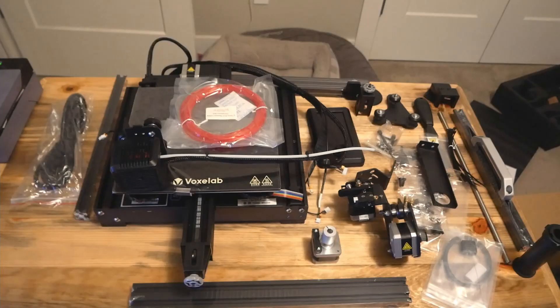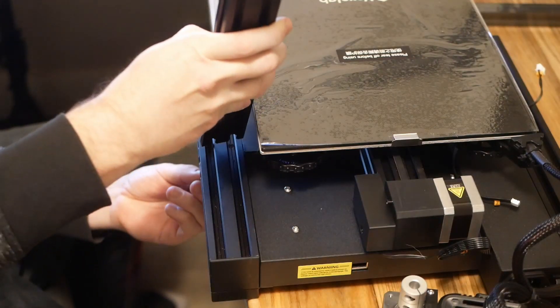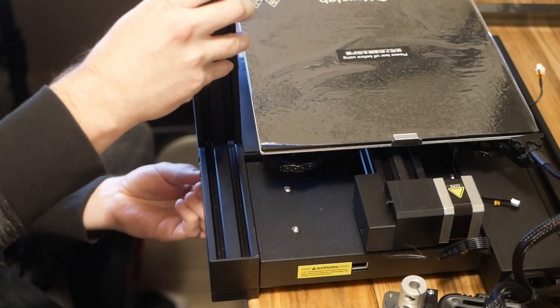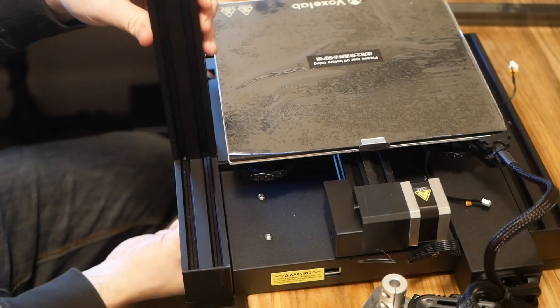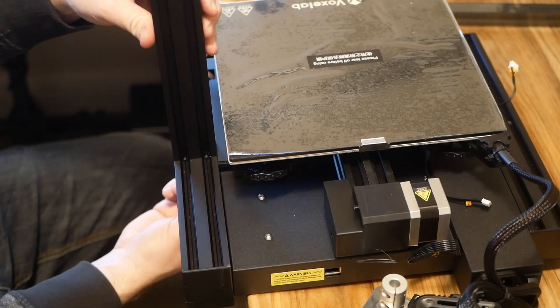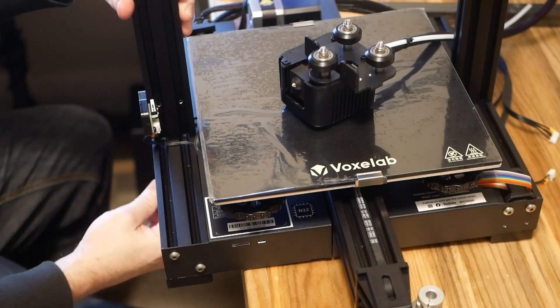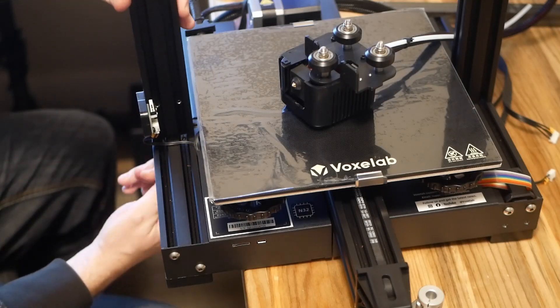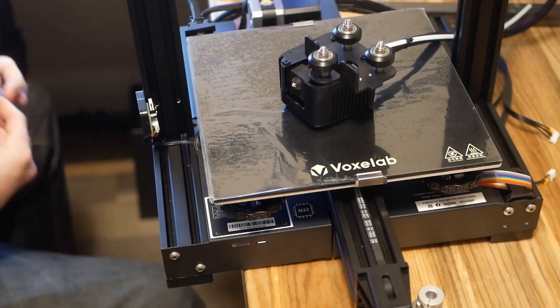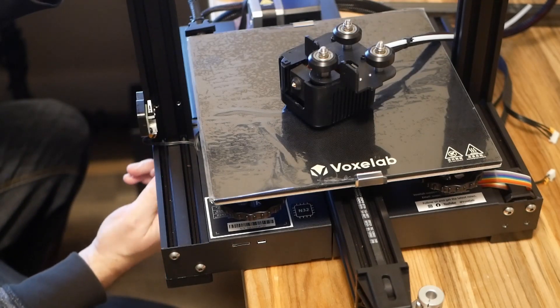Opening it up, we get a whole lot of small parts clamoring to be assembled. You should be prepared to spend a couple of hours on it. The included instructions are actually very good — often with import products documentation is lacking, but not here. The manufacturer did a good job with both the details and the translation, so I'm not going to get too deep into assembly, but I will run over the basic steps for anyone trying to get a ballpark estimate of what they're getting into.